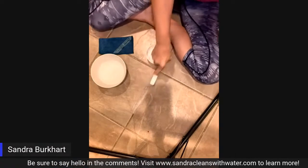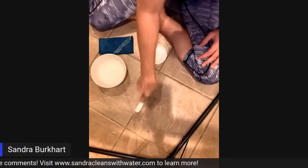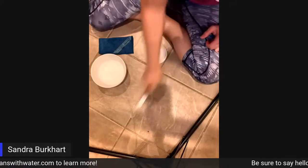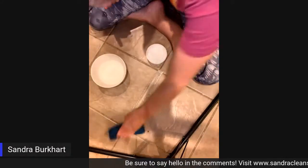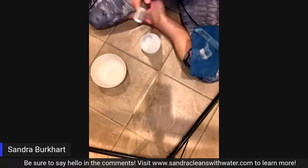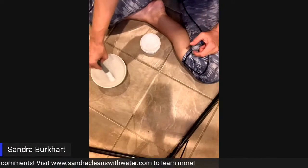Wow, it is working very effectively and very quickly, I might add. I'm not having to use a lot of force to get it off. Wow, that is really, really good. You can probably already see because of how dirty the grout was — wow, look at that. So really, really easy with the All Purpose Cleaner.